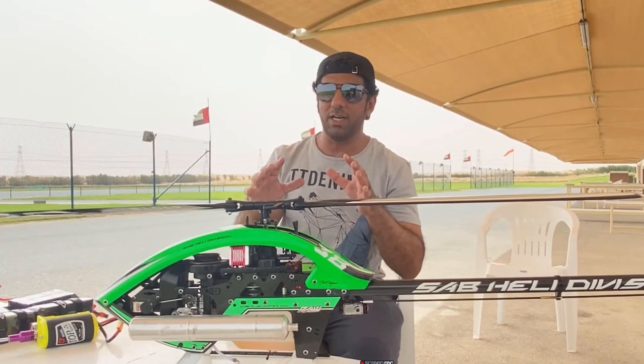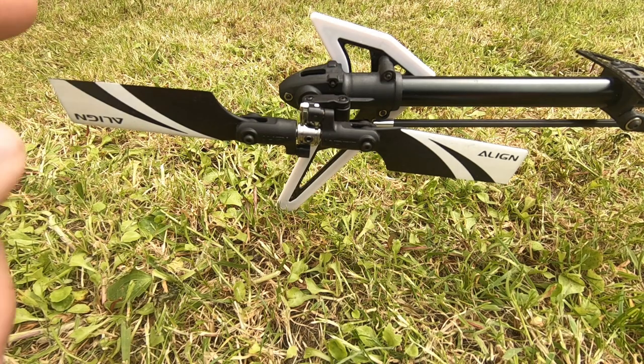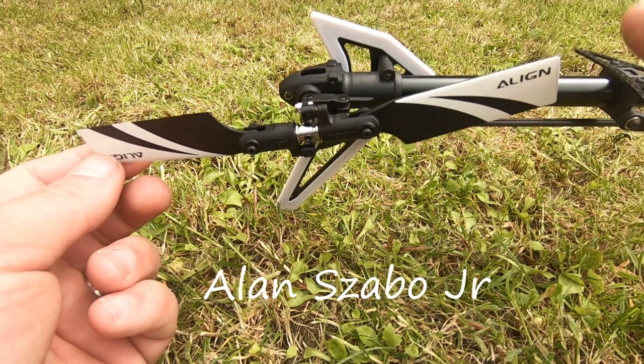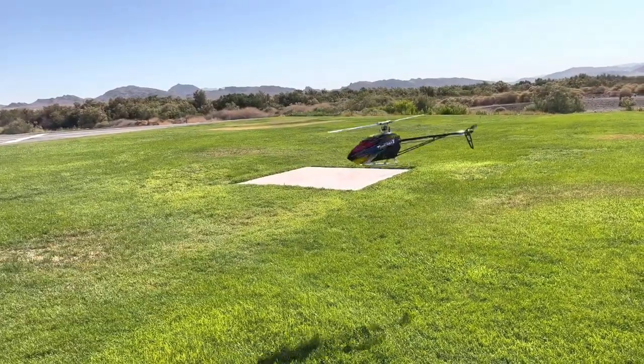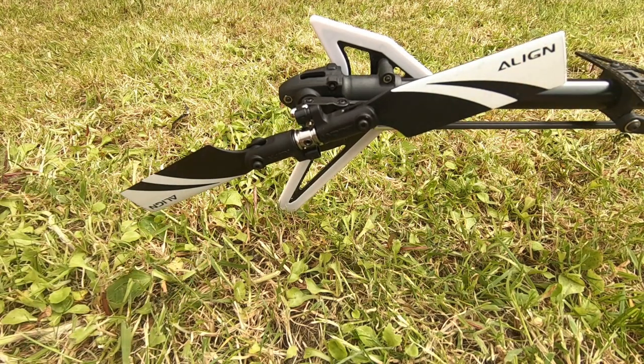Bigger helis should be tighter, but if you're flying something like a 600 or 700 you're probably not watching this. Now tail blades — not quite as important. You don't even need them really. After all, Alan Szabo Jr. doesn't even use tail blades and he can hover perfectly. But seriously, just have them snug so they're not floppy, but they shouldn't be hard to move with your fingers.